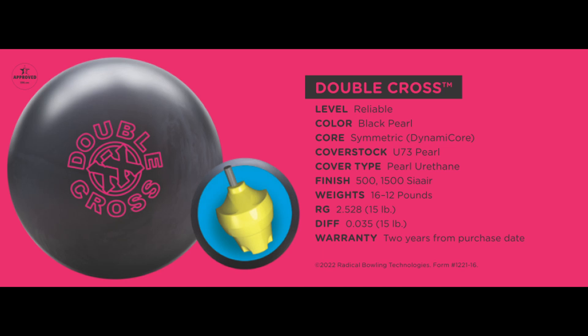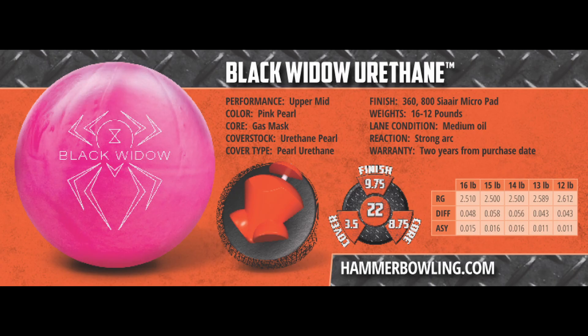The Hammer Black Widow Pink Urethane features an RG of 2.5, a differential of 0.058, and an intermediate differential of 0.016. Of the three, this ball has the strongest overall motion.